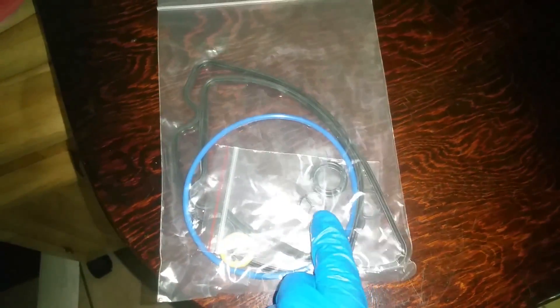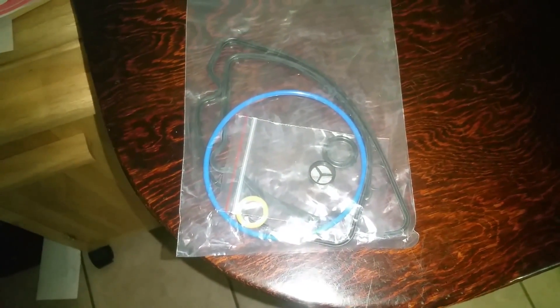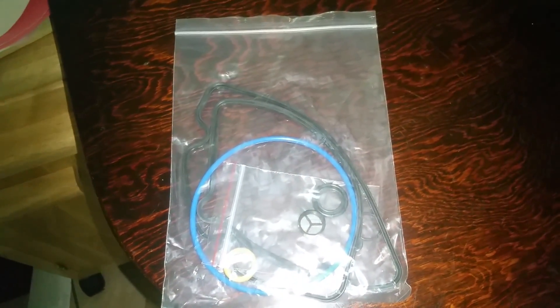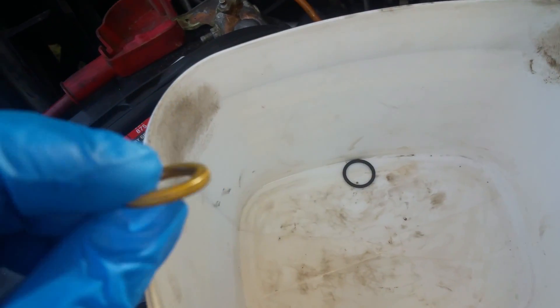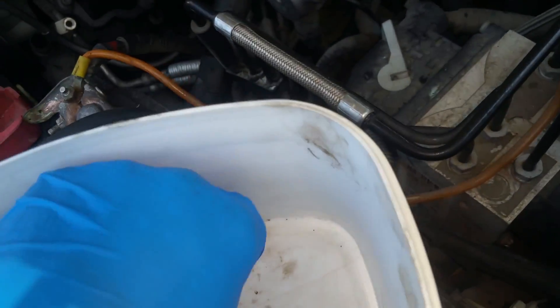I have a kit here for this high-pressure oil pump. I'm going to put the seals on — it has the one for the IPR and all the other various seals. I'll put these seals on and see what it'll do. I'm going to have to fix a few more things, but for now I'm just going to get this pump back on there. Here are these old seals — they're completely flattened out, really hard and too brittle.